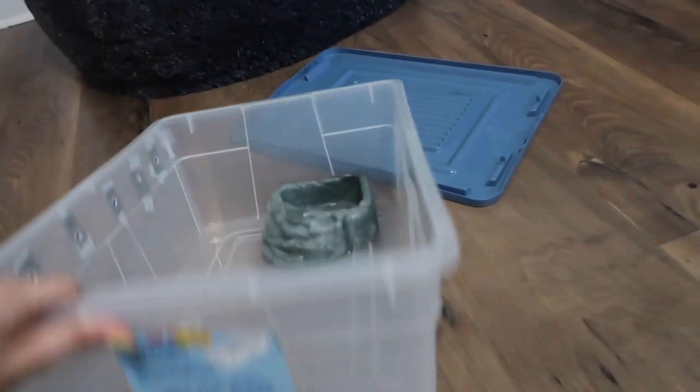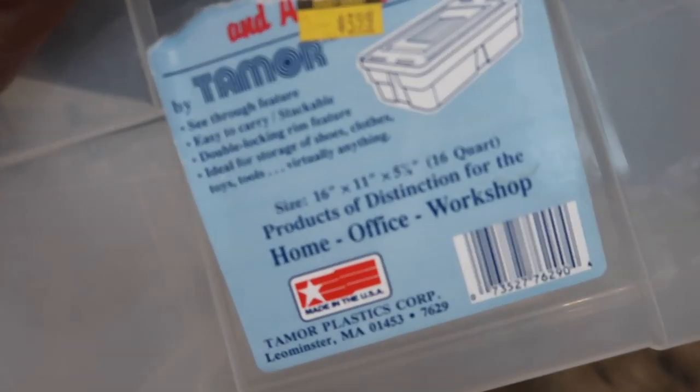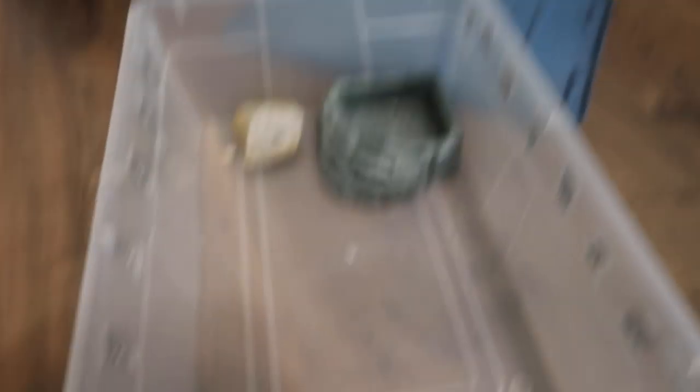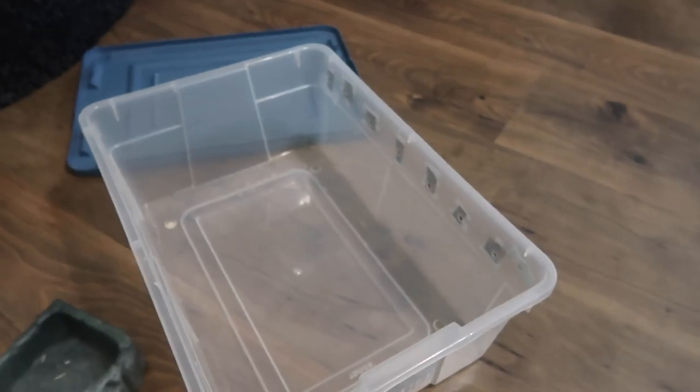So I have this Tupperware container — size is 16 by 11 by 5 and a half. Tarantulas don't really need a huge enclosure, but I thought this would be big enough for her to walk around in a bit. It's bigger than the one she's in now and I'm excited to put her in this.